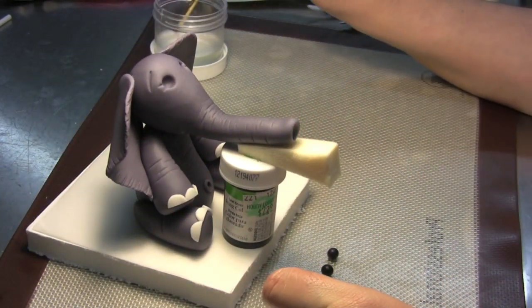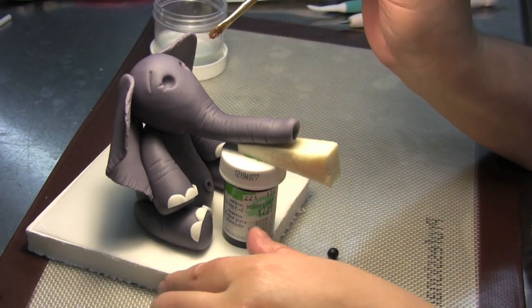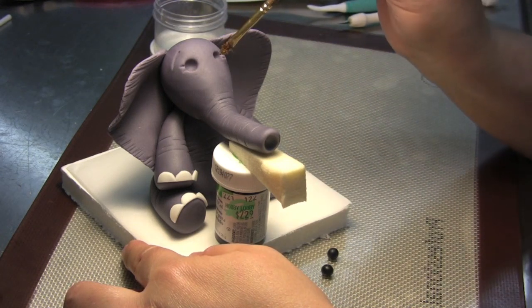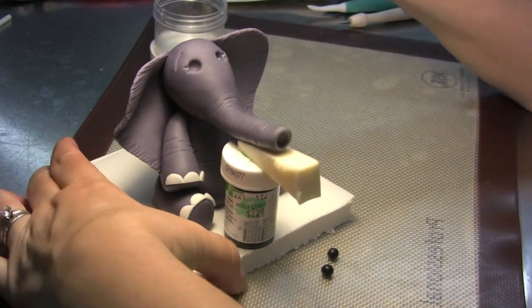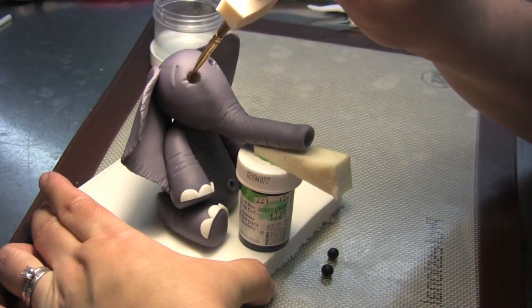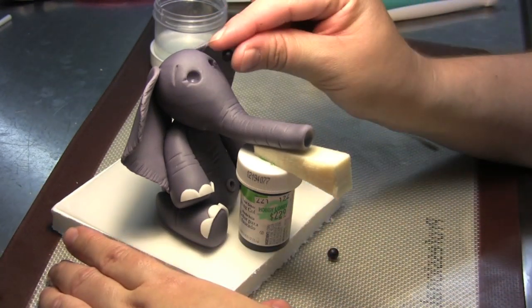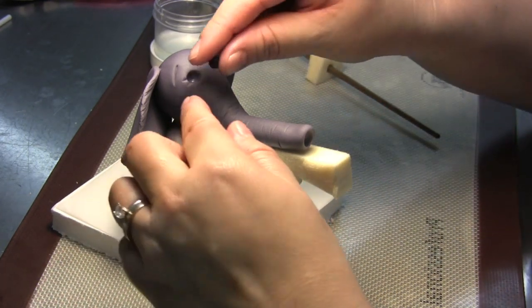Take a little bit of edible glue, just enough to make it stick, and put it inside the eye socket — a little bit in there and a little bit in the other. Drop one eye in there and drop the other eye.